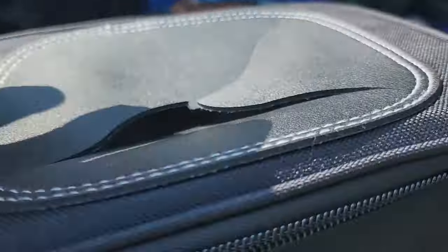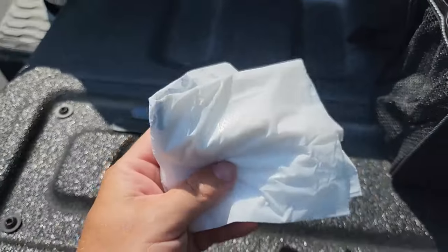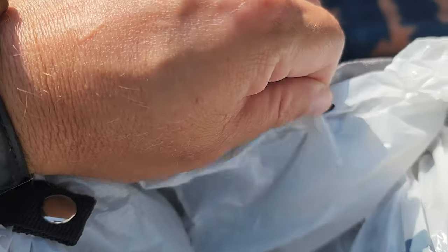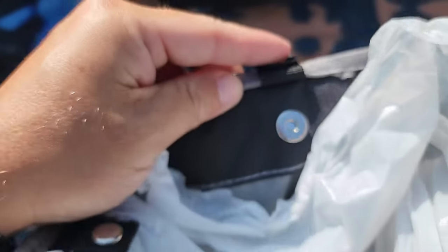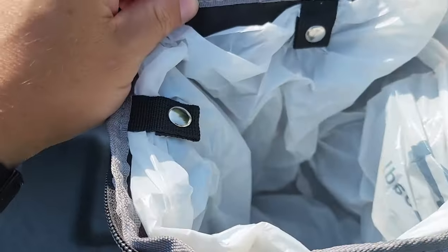It does have a zipper top here and you can see I already put one of the bags in it. It comes with two bags, but it has these really cool magnetic clasps on all four sides. You can see there's the other portion of the metal so it keeps your bag upright and doesn't fall to the bottom — I really liked that.